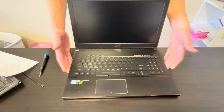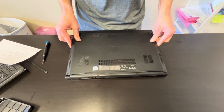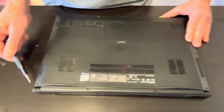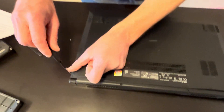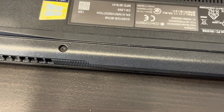I'm pretty sure whoever has it they like it, because it's a nice screen with 120 Hz refresh rate. All right, let's start. To open the bottom you need a Pentalobe P5 screwdriver. Unscrew all the screws from the bottom.